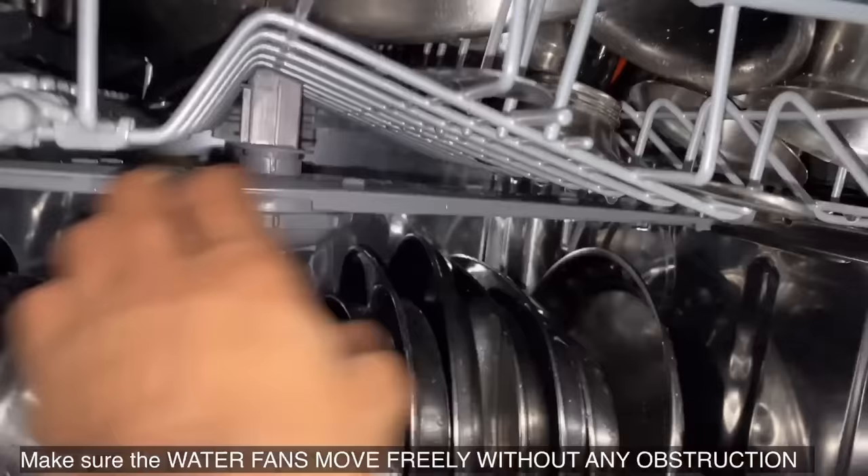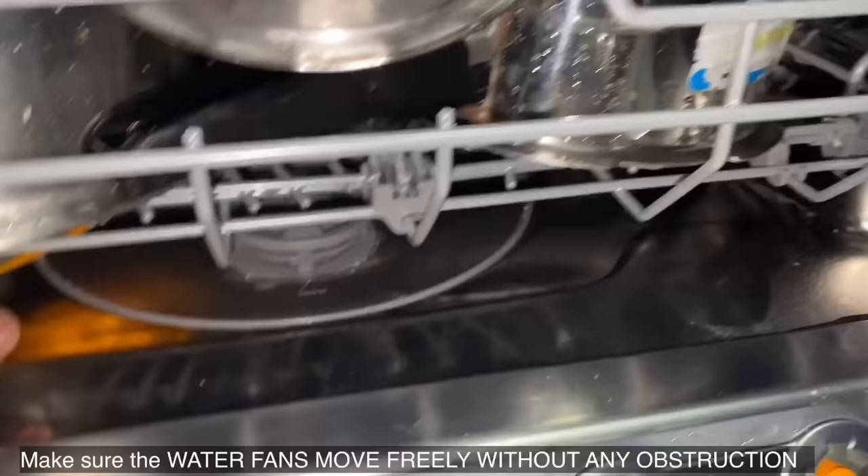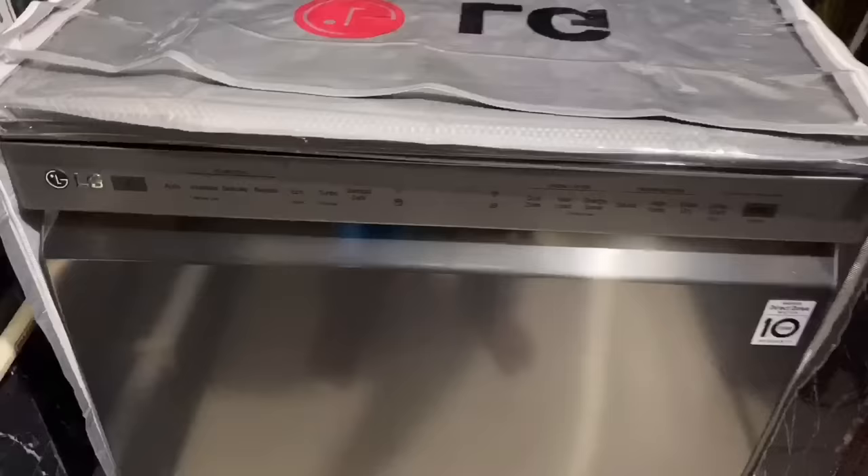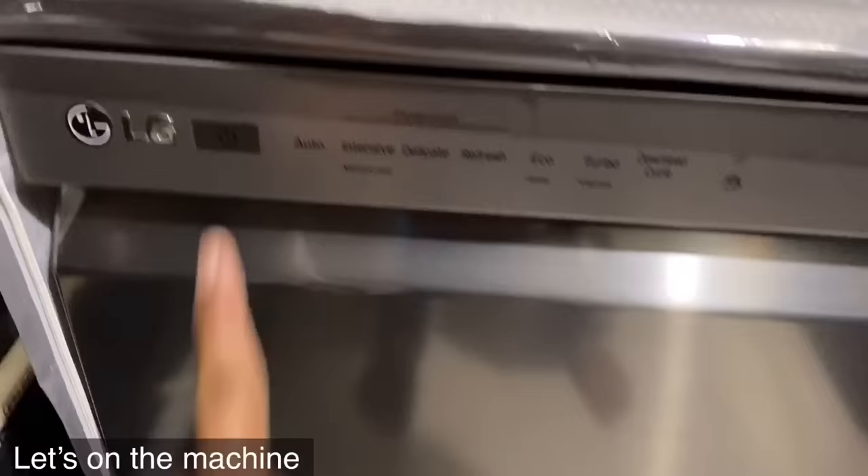Now both the racks are completely loaded. Make sure the water spray fans move freely without any obstacles. Now let's load the dishwasher tablet.